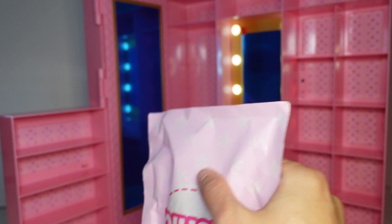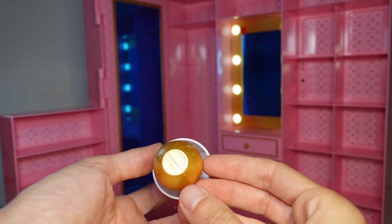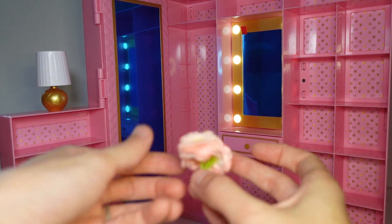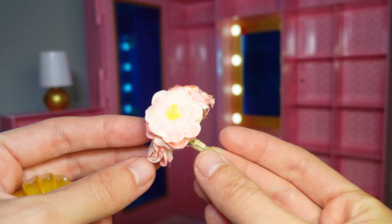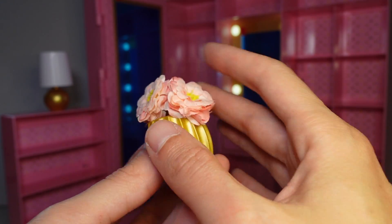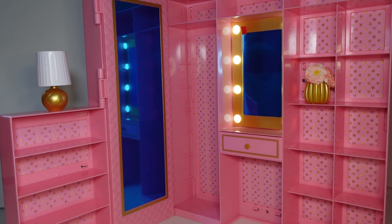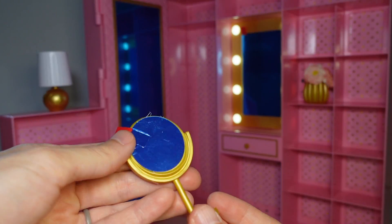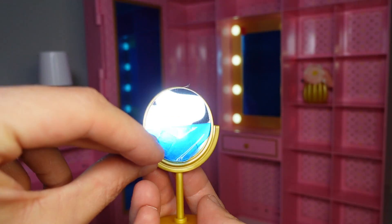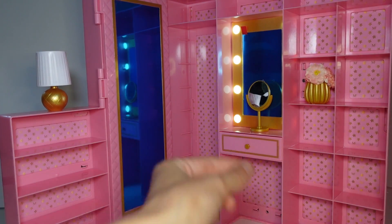All right, we've got some accessories. I feel like I need to lower the camera so you guys can see these. We got a lamp — fake lamp obviously. And then we've got fake flowers, these are actually really cute. It's like three stems of fake flowers and this vase, so we can go ahead and just pop them in like that. Super cute, I'm going to put them on our shelf. And then we've got this mirror — you can peel this off and it reveals the actual mirror. So we can go ahead and put that there for now.